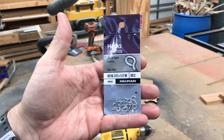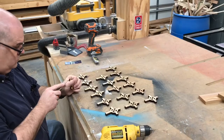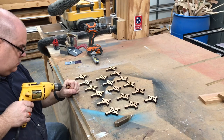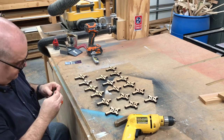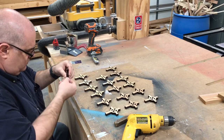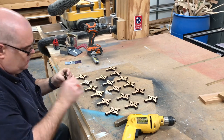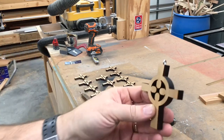Since I'm going to make these into necklaces, I have to put a little screw eye in the top of each cross. I first poke a little indentation in the top of the wood so that the bit doesn't wander. Then, using one of the tiniest bits I have, I drill a pilot hole, and then thread the screw eye in. There we have it.